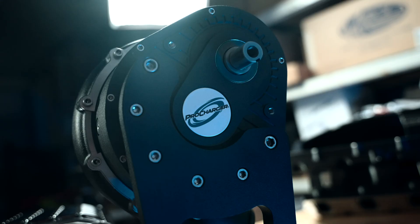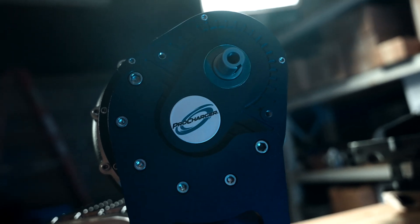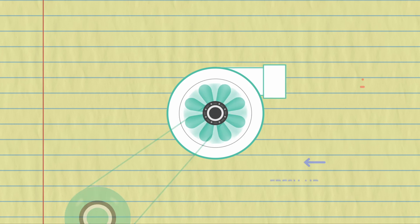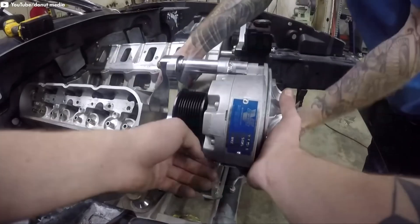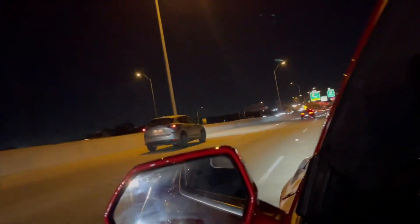How the centrifugals work is, again, belt driven, but boost comes on with RPM. So the higher the RPM, the higher the boost pressure. If this kit calls for eight pounds of boost, you may only make two or three pounds of boost at around 3,000 RPM, but eight pounds of boost at peak engine RPM. They tend to make a little bit more power in the upper RPM band, but the horsepower and torque come on in more of a linear fashion rather than a flat line throughout the entire power band.